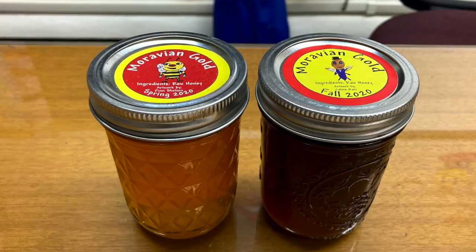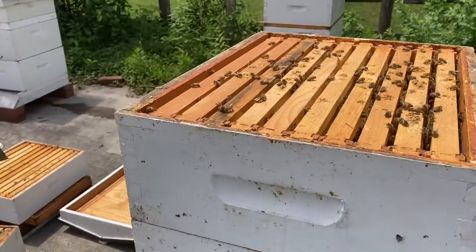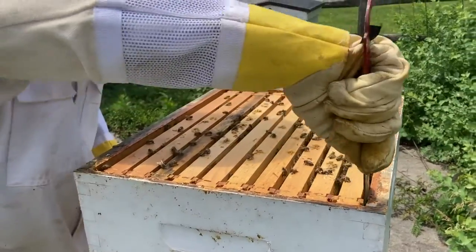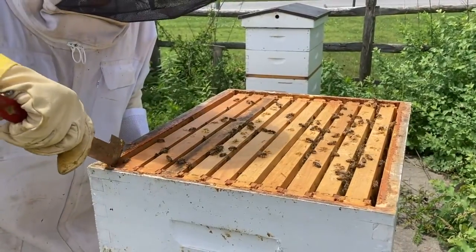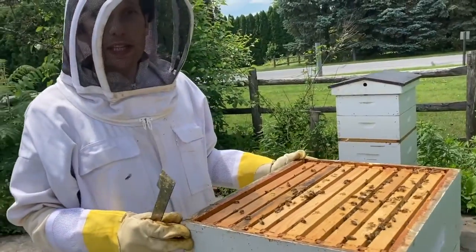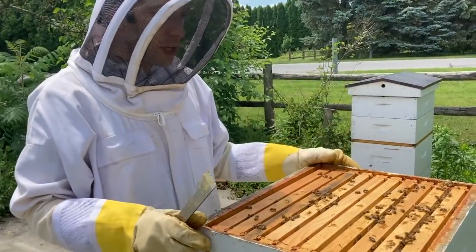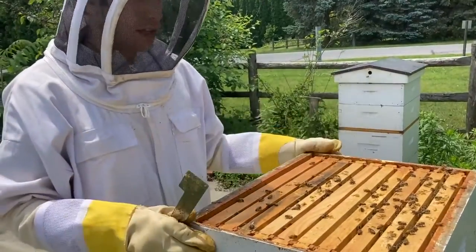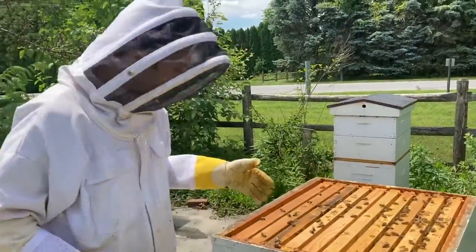It looks like they're getting more excited, more flying around — is that because we're in the hive right now? Yeah, they would rather be left alone, but it's a shared relationship. We help to make sure they have everything they need. In the beginning when we start a hive, we'll feed them with sugar water, move things around, make sure they're healthy — and they give us honey, and they also teach us a lot.